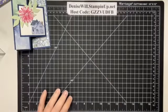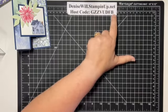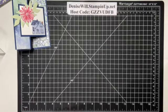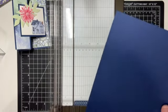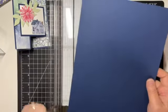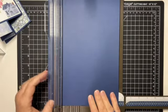Before we get started, here is my website. If you want to place an order, be sure you use the host code — you get an extra gift from me for orders over $35 before shipping and tax if you use the host code. So, I'm going to pull out my trimmer. We are going to cut this Night of Navy — we are going to cut this 5½ by 11. This is already 11, so I'll cut it to 5½ — that's a little bit bigger than a half a sheet of paper.